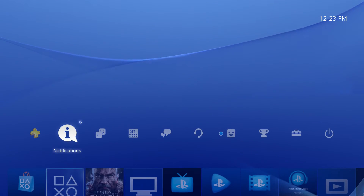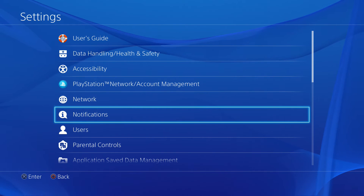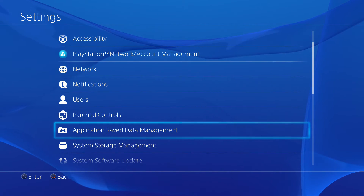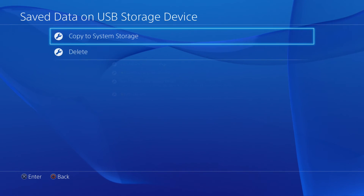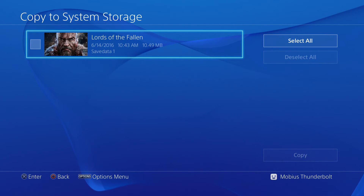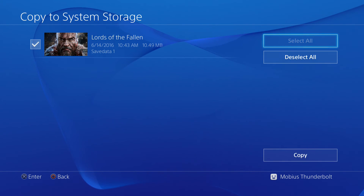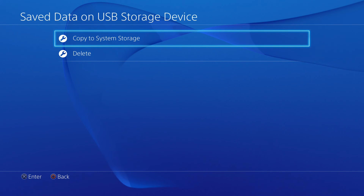From the main menu, select Settings. Then scroll down and select Application Saved Data Management. From there, select Save Data on USB Storage Device and then Copy to System Storage. Select the game whose saved data you would like to copy to the new hard drive. Next, check the box next to which files you would like to transfer, or press Select All if you would like to copy all of them. Then select Copy. Repeat this process for each desired game and remove the flash drive when completed.